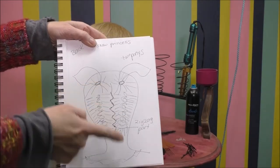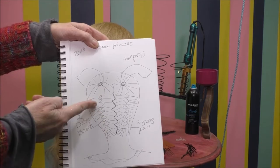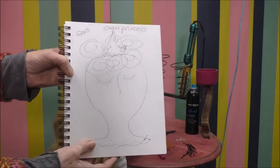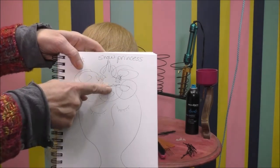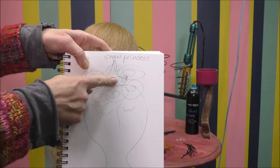I am planning a zigzag parting up the back, two braids, and then two ponytails. In the front, there'll be that piece that hangs on her forehead and the pointy piece on the crown — the tree topper — and then curls.